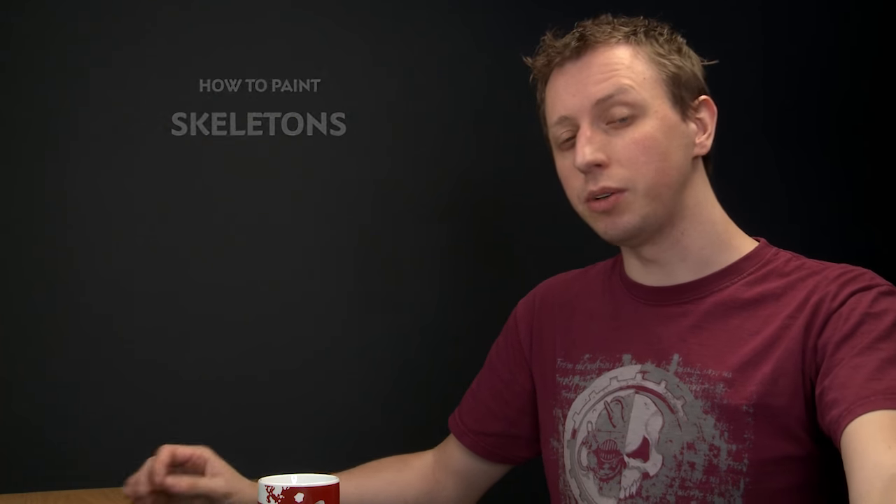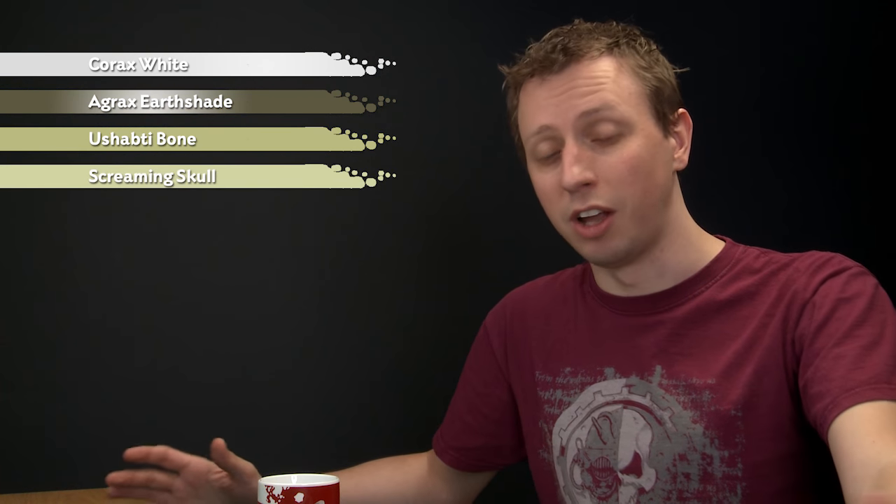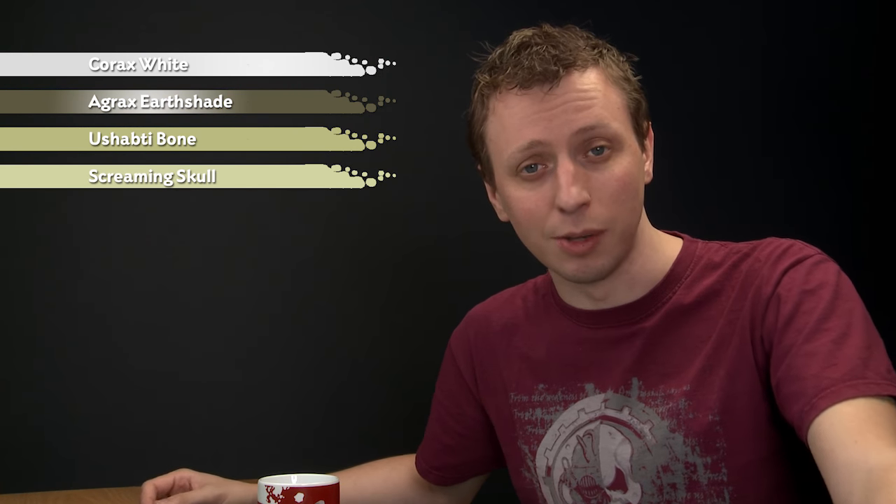Martin Johnstone has asked us about painting bones for skeletons, and there are many ways to paint skeletons, but in this video I'm going to show you a fantastic way to do them that will have a unit completed in no time. To do it, you need to undercoat all your skeletons using Corax White first, then paint them completely with Agrax Urshade, then layer with Ushabti Bone before finishing with a highlight of Screaming Skull — although you don't have to do that highlight if you don't want to.